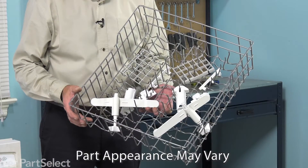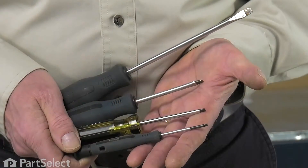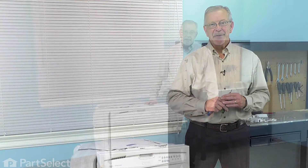Hi, it's Steve. Today, we'd like to show you how to change the upper rack assembly on your dishwasher, and it's a really easy job. All we're going to need is a number 15 Torx screwdriver and a small flat blade screwdriver. Let me show you how we do it.